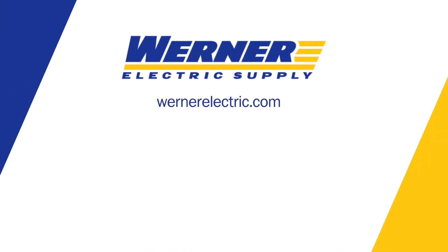If you'd like to learn more about the 194U disconnect switch, please contact your local Warner representative.